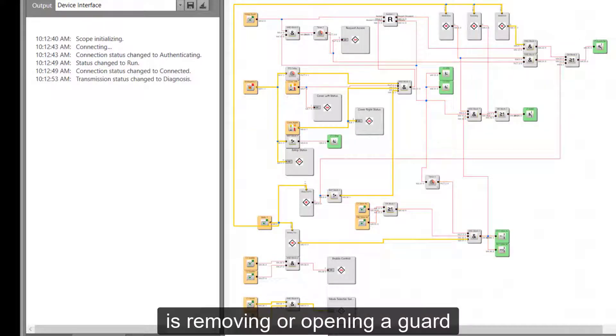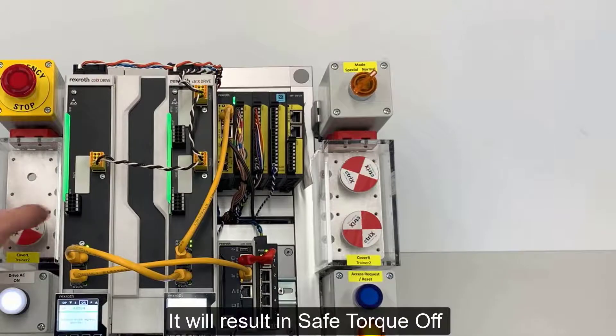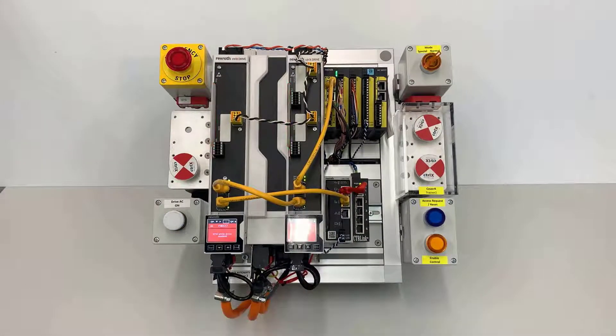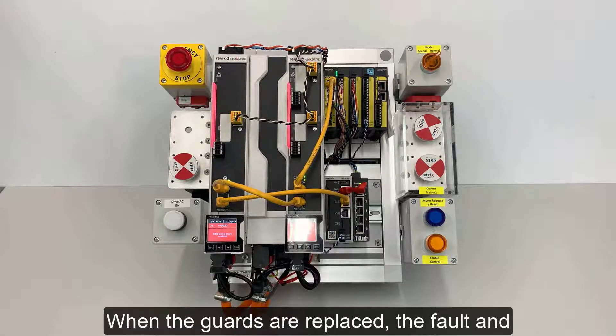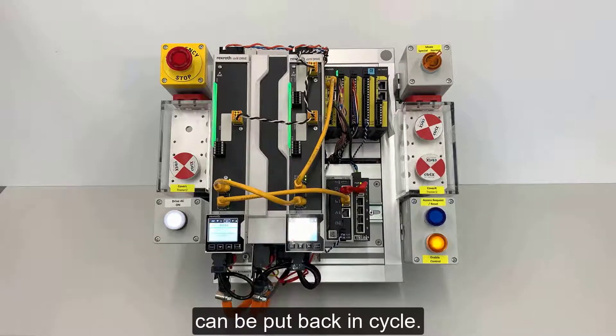The last demonstration is removing or opening a guard while the machine is in cycle. It will result in Safe Torque Off, but generate a fault condition since Safe Torque Off was applied while running. When the guards are replaced, the fault and Safe Torque Off can be reset, then the machine can be put back in cycle.